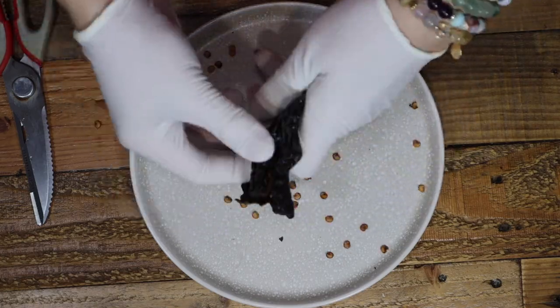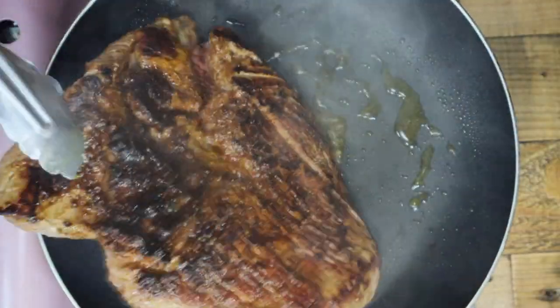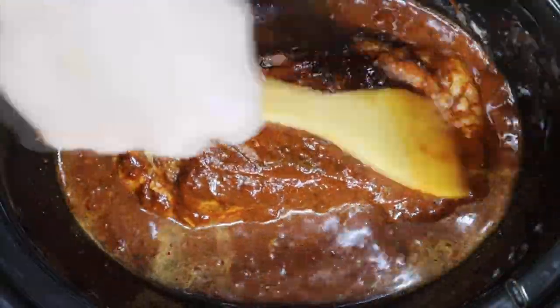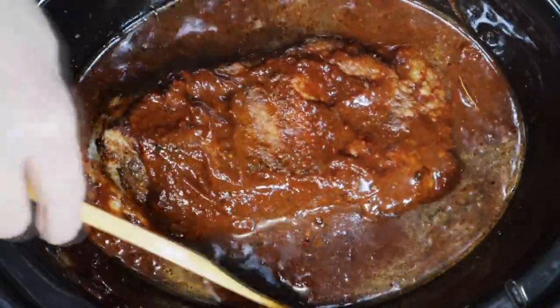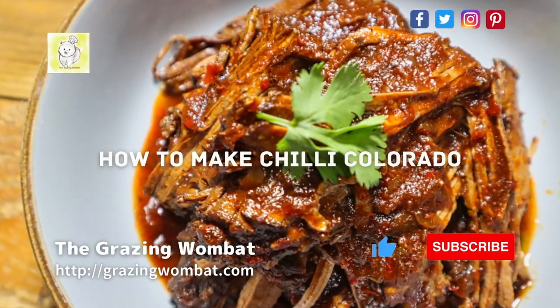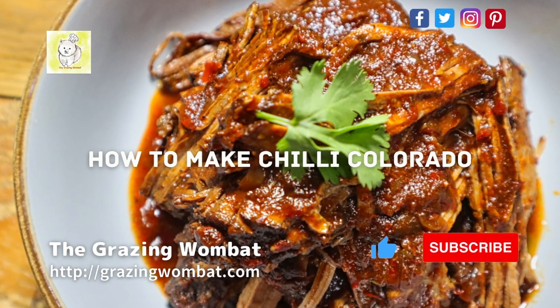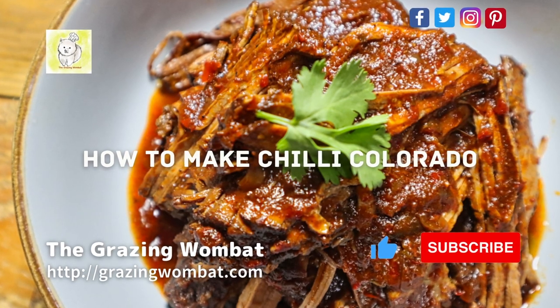Hi! Thank you for visiting my channel. I bought a slow cooker on sale recently and was thinking what to cook with it. I love Mexican and spicy food, so I decided on Chiricolado. After watching this video, please consider clicking like and subscribe. Thank you!